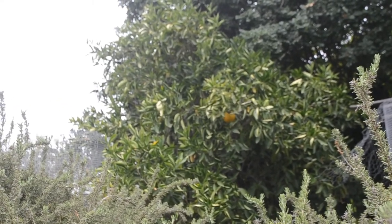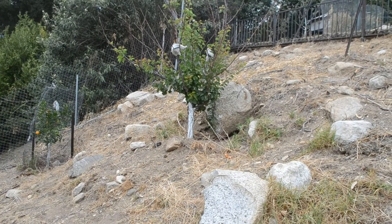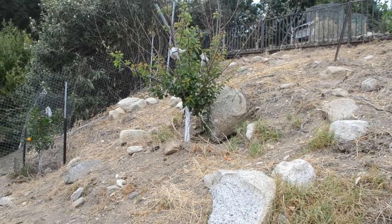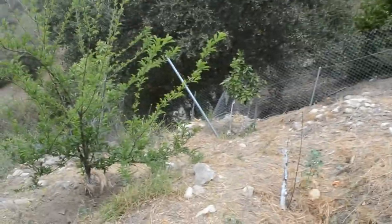I currently have a problem with squirrels and rats eating oranges from my tree. Here are some other trees that I'm trying to protect: apricot, orange tangerine, plum, and peach trees.